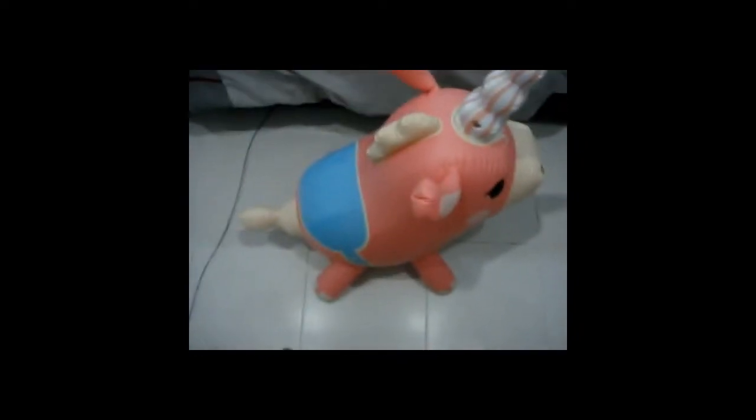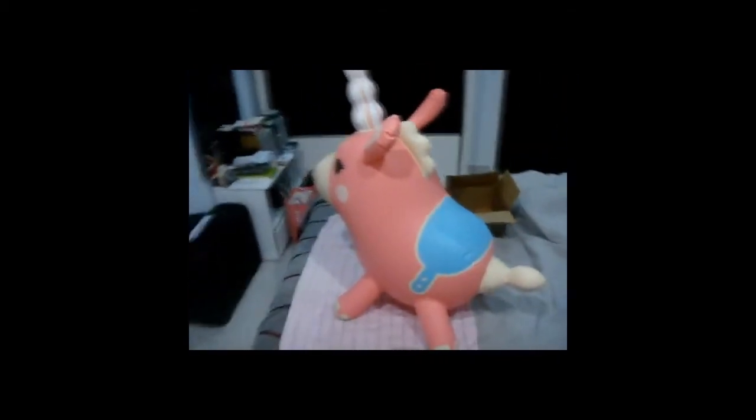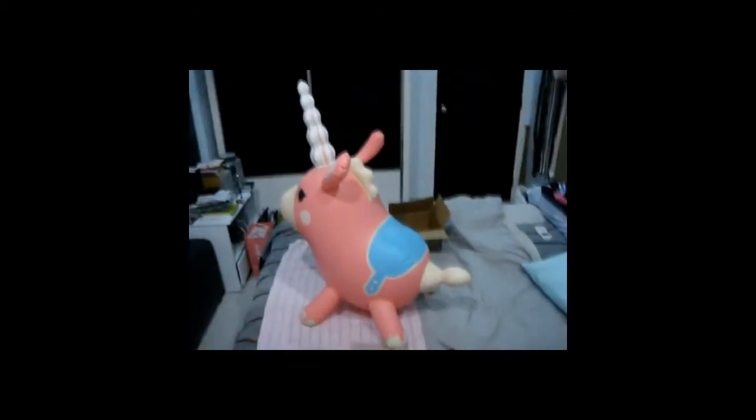It is so big! You can see how big it is — holy crap. For 30 US dollars, that is seriously worth it. It looks so cute — look at that face, so lovely! It is quite big — really damn big.